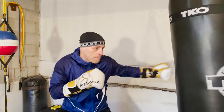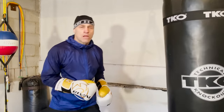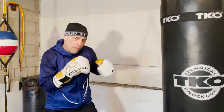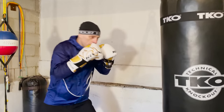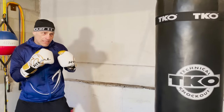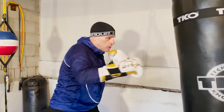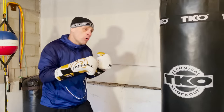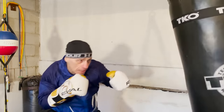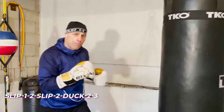Combo number three — we're working multiple slips. We're starting with the slip, so this is more forward pressure. Slip to the left, one-two, and you can do this while advancing. Slip, one-two, then slip right after, because as soon as you throw they're going to counter back — slip, slip, right hand, duck, two-three. This is a pure pressure combo.